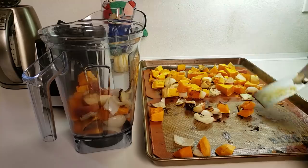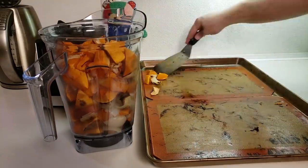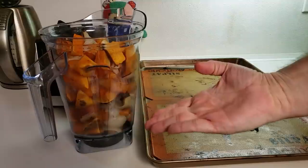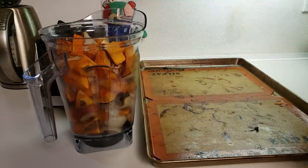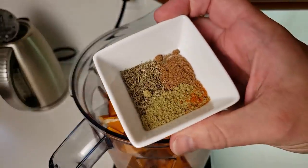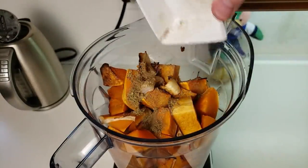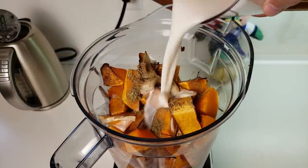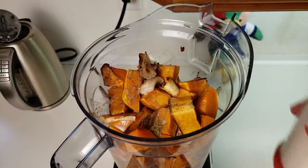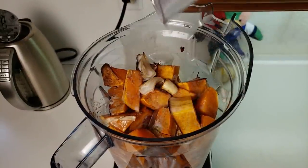Next, scoop everything out and get it into the blender. You actually do want to use a spatula so you can get all those pieces off the bottom — that's where the goodness is. Once everything is in the blender we can go ahead and add in all of our seasoning, and of course we can add in our plant milk. We like to use almond milk. So there you go — two cups of almond milk.